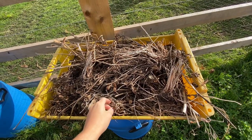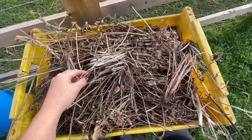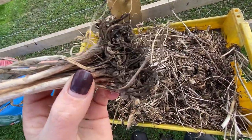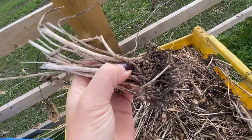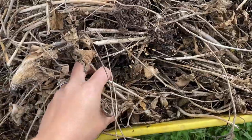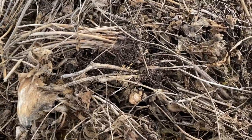These are last year's ranunculus corms that I started off the same way as the new ones. As you can see, they've still got the stems and growth on them, so these just need tidying up and trimming down. I think I may have let them dehydrate a bit too much, so I'm going to soak them and see how they look. There aren't as many here as I thought I'd saved — I had 500 or more ranunculus in the polytunnel last year and I've only saved a few here.